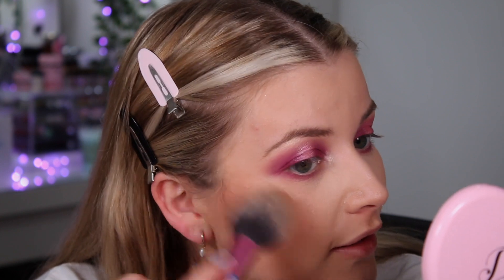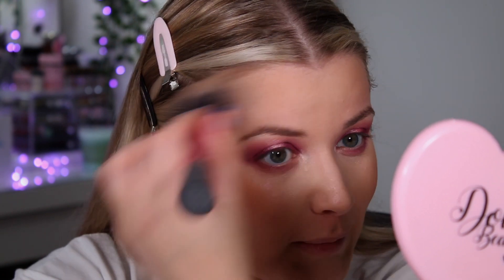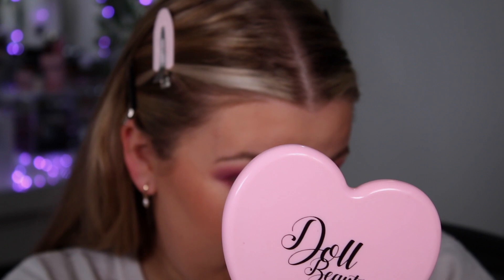I like how deep the bronzer goes in this collection — it feels like a nice range. Obviously that's from my skin tone's perspective, so it might be different for others. I'm not sure whether the lighter shade would be light enough for fairer skin, or whether the darkest shade is deep enough for deeper skin tones — I can only speak for myself. If you have a different skin tone, please let me know in the comments if this would work for you.